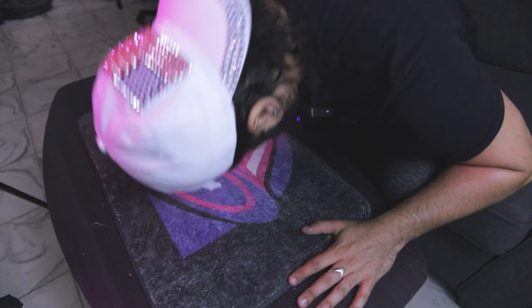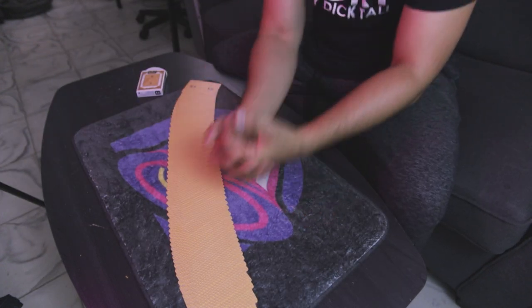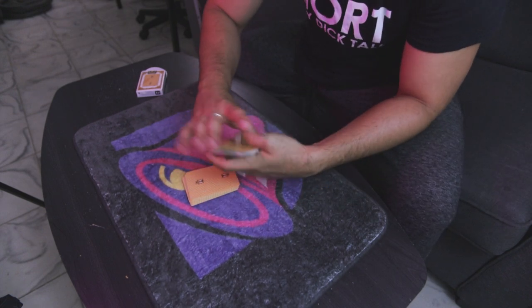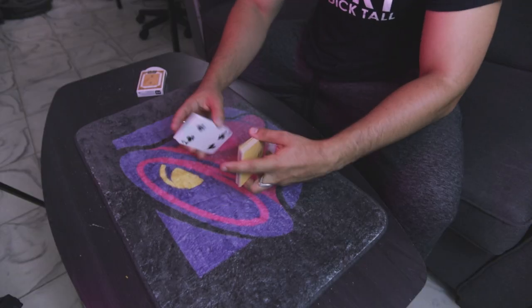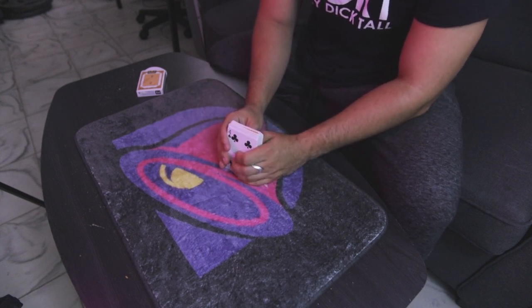Hey there! Cake here with another card trick tutorial. I love card tricks and I love doing card magic. Today I'm going to show you guys a clever card trick. For this trick we're going to need a deck of playing cards — it could be a deck that's mixed and shuffled — but that's okay, we have magic to get rid of our problems.